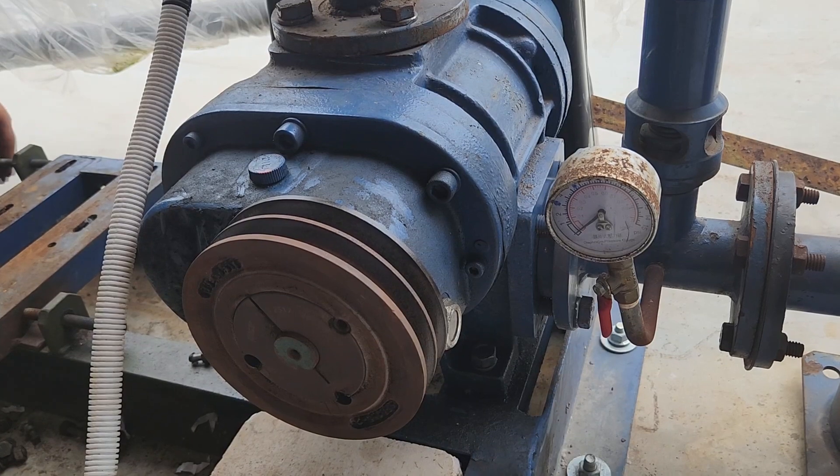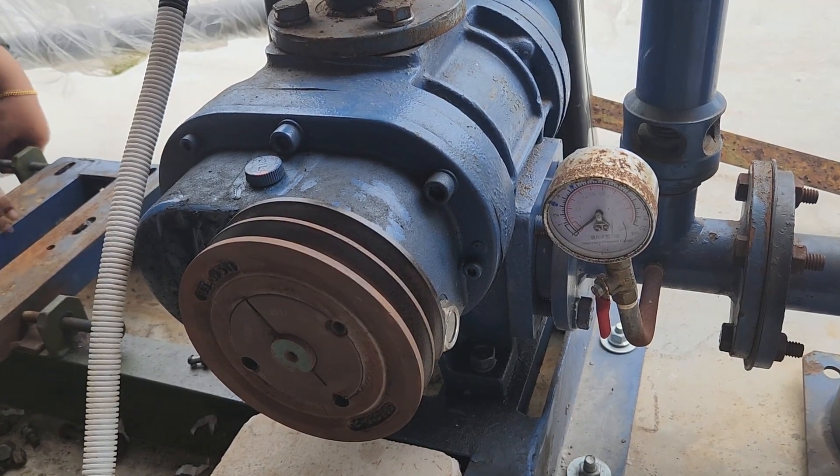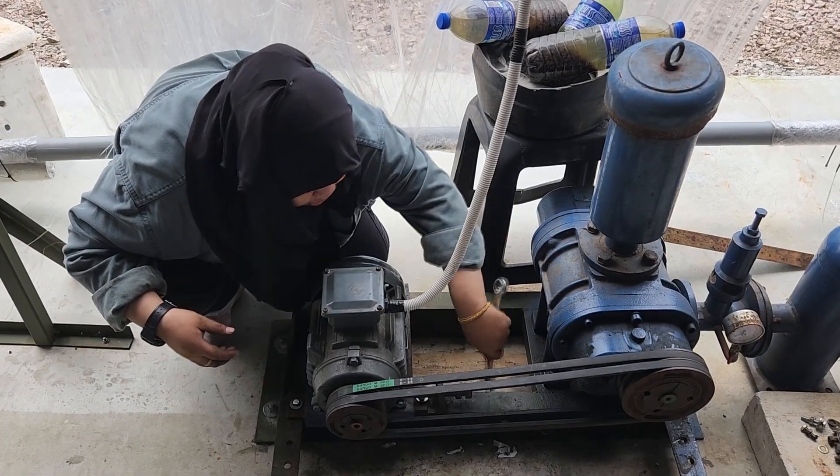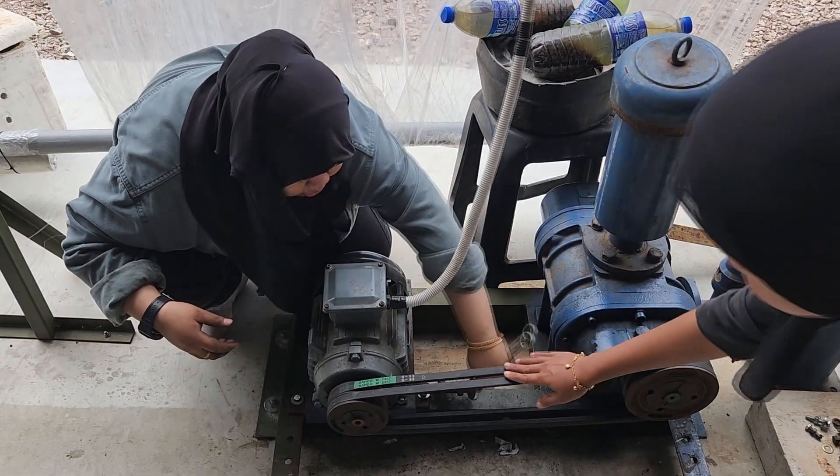So how can you actually get this information? One good way is to check the motor power requirement based on the output of the blower. You can see that the yellow column shows the RPM, the motor, and at different pressures, what horsepower or shaft power is required. Usually the motor power is about 30% above the shaft power. So you can see that for any standard root blower, you can modify or change the pulley to run at a higher speed, but there will be an optimal range.